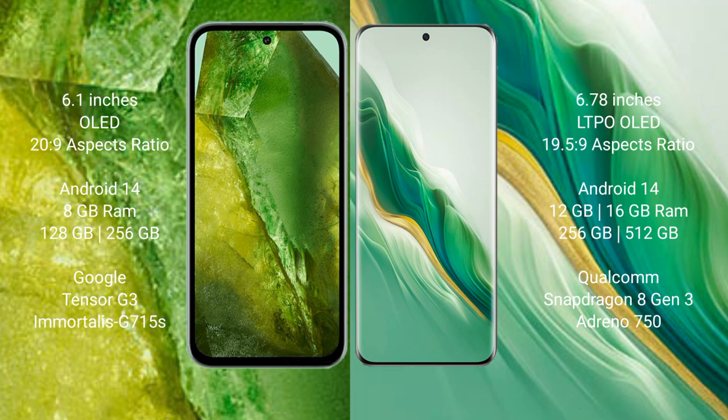Both the Google Pixel 8a and Honor Magic 6 run on the Android 14 operating system. The Google Pixel 8a comes with 8GB RAM and 128GB or 256GB internal storage, powered by the Google Tensor G3 processor with an Immortalis-G715s GPU.